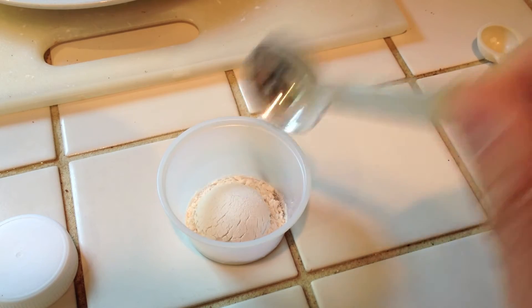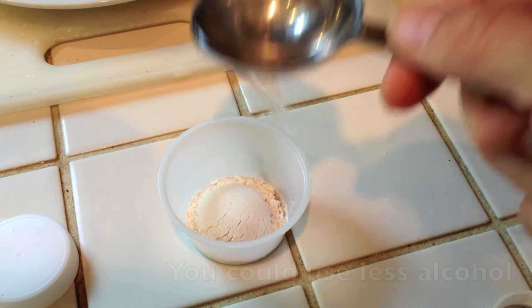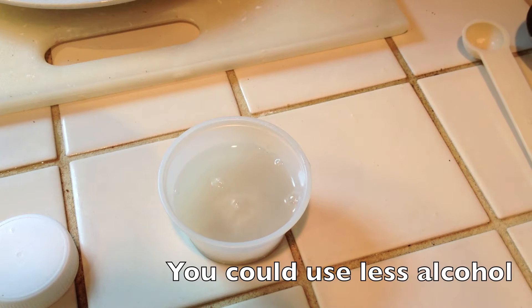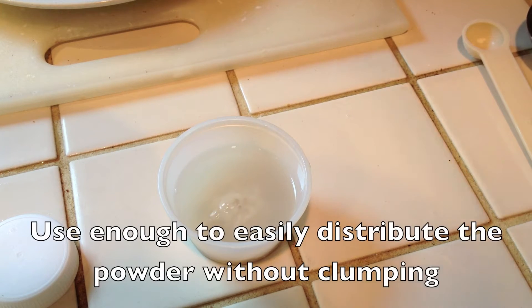1 teaspoon guar gum powder, 2 tablespoons alcohol — enough to easily cover the powder. I've used a little bit more than I really need to. And then I'm going to stir.